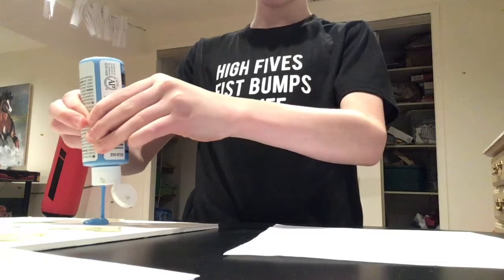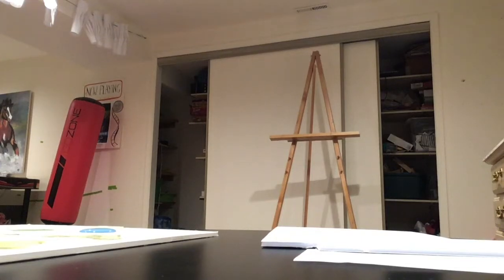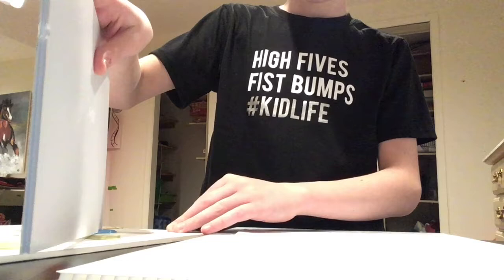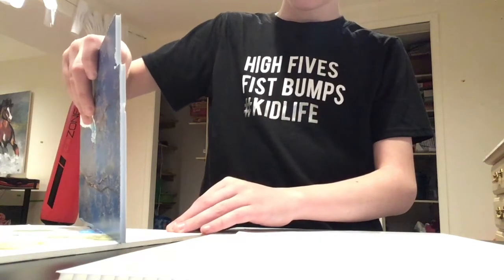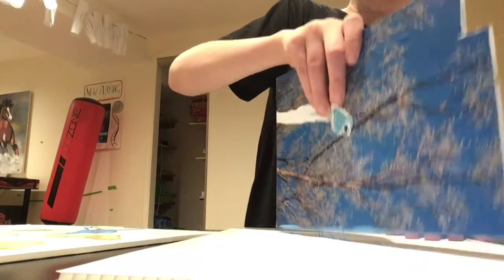Paint here and let's get to a time-lapse. Let's do it.